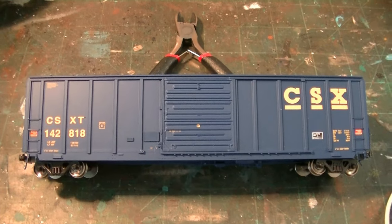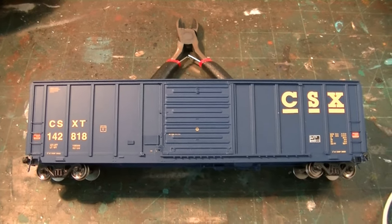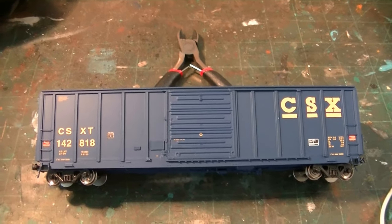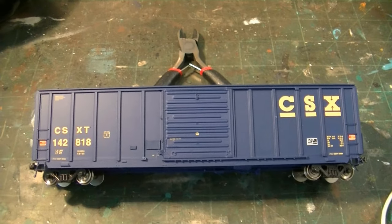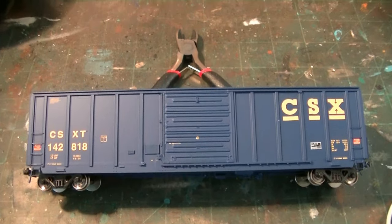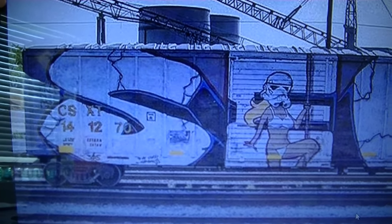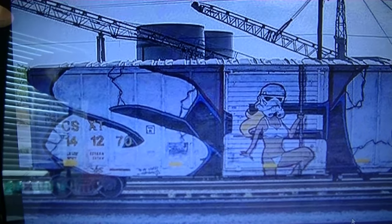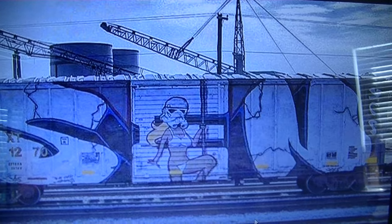I hate doing a car that's not exactly prototype — that was the lesson I learned with the H-back graffiti car. I put that on the wrong kind of hopper just because the prototype wasn't made, and that made it inaccurate. So in this case I'm just going to have to do it on this car. I was going to copy the original car number 141270, but since I'm using a different prototype, I'm just going to use the number that's already on the car.